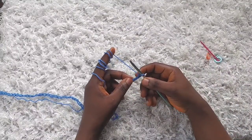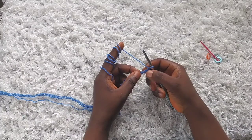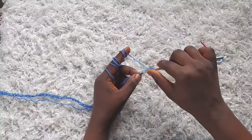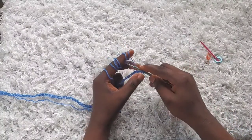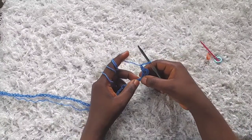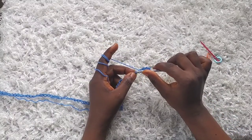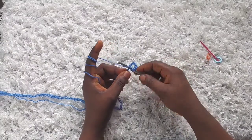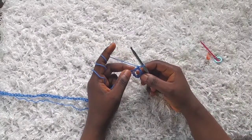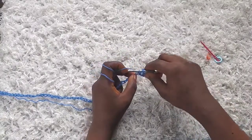I've made 76 chains. I'm going to skip the first three chains — remember the one on the hook does not count as a stitch — so I'm going to skip one, two, three. Those three chains are going to count as a double crochet. Yarn over and make a double crochet into the fourth chain from the hook. Now chain one, then skip a chain, and then make a v-stitch into the chain after the one that I skipped. To make a v-stitch, yarn over, pull through, yarn over, pull through two — that's a double crochet — then chain one and then make one more double crochet into the same space.